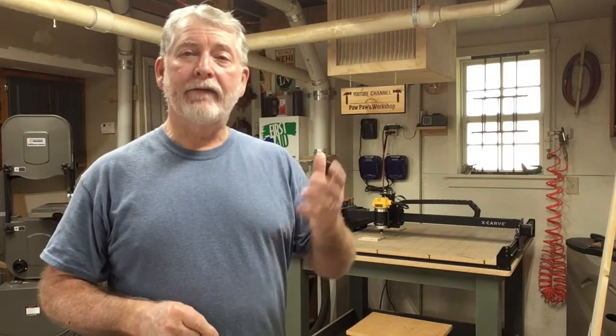Hi everyone, welcome to Pawpaw's Workshop. Most of the images that I carve come from black and white images that are high resolution. But have you ever had that friend call and say, hey I have a color photo of a logo and I want you to carve it? Well today I am going to show you how to do it. Let's get started.